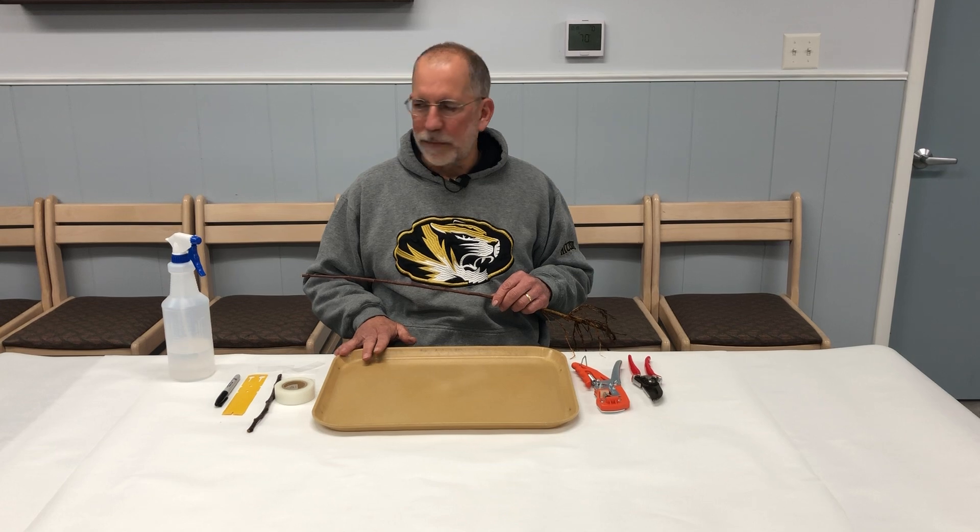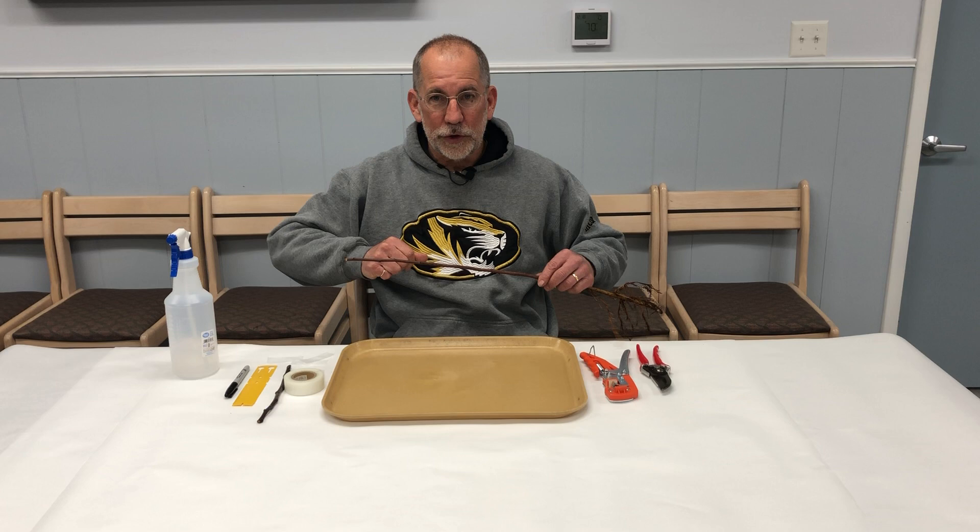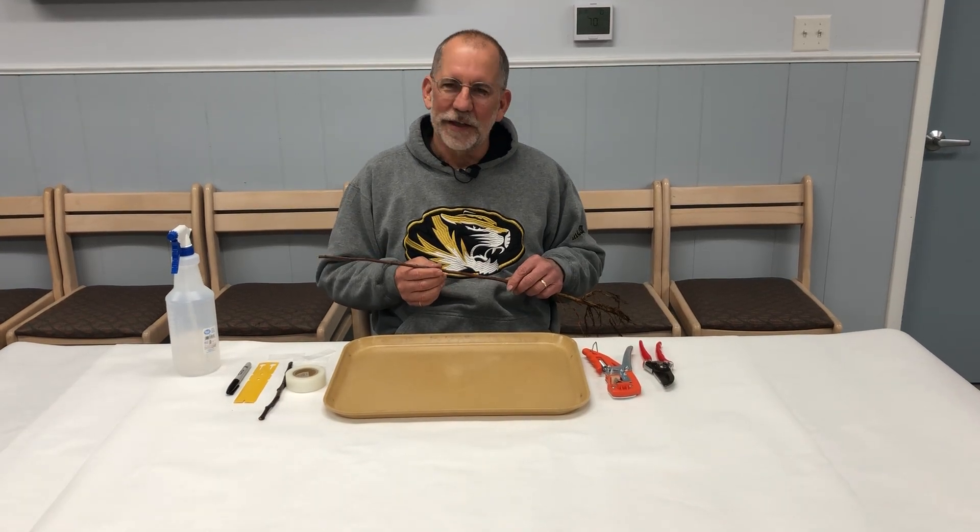First of all, prepare your workspace. Disinfect your surface, make sure you have plenty of elbow room around you, and keep that first-aid kit handy in case you nick your fingers.